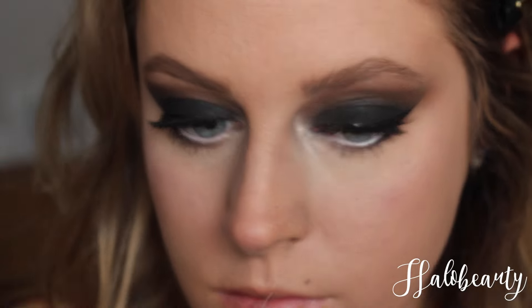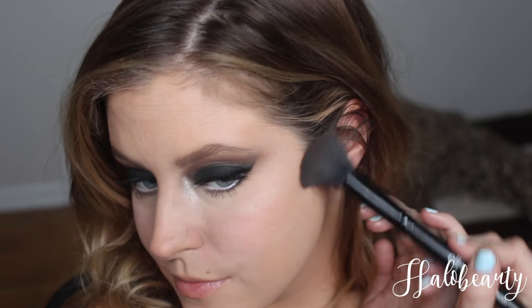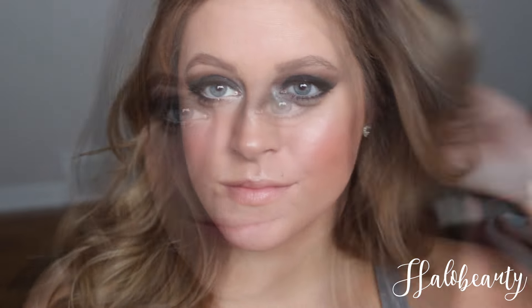Now taking this bronzer and applying it right here by my cheekbone to highlight your cheeks, then putting it on my chin and nose area. Now putting on this NYX blush — if you ain't blushing, your game is weak. Going in with this shimmer — it's shim time — putting it on my cheekbones to look natural. A little on my nose, cheeks, and forehead to make that light reflect off everything.